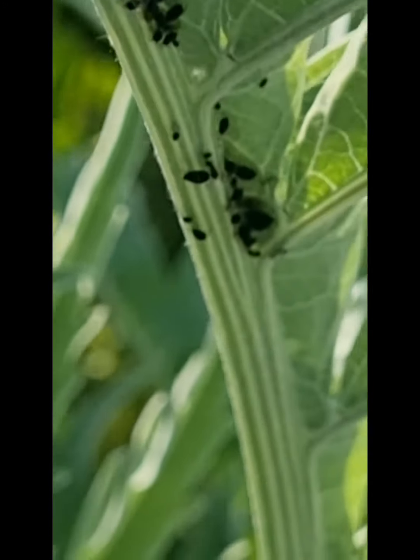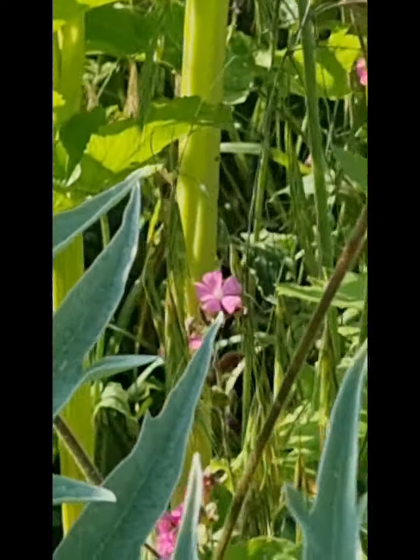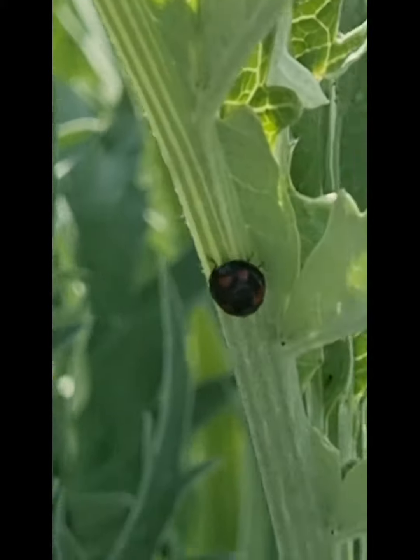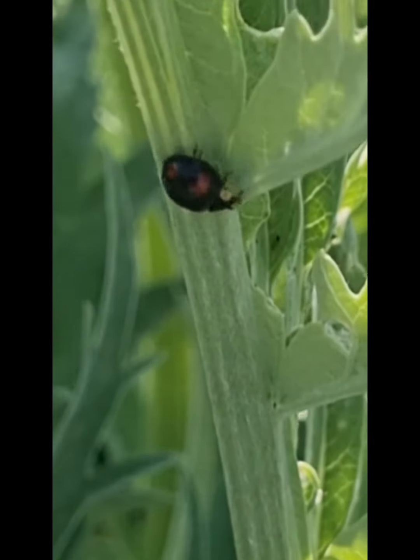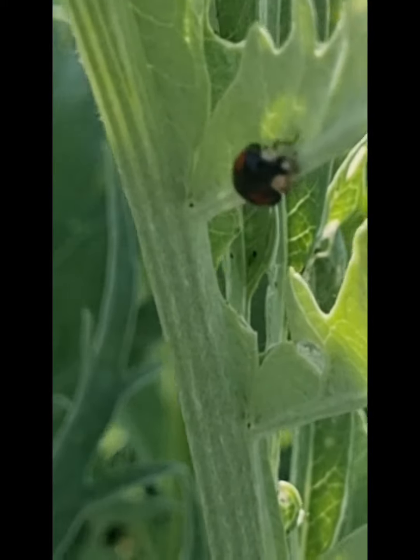And they're all aphids. She's just flown onto my hand. I'll zoom in. It's just flown off again. She's flown off and she's gone on to this other stem, and she's still searching for food, which is the black fly.